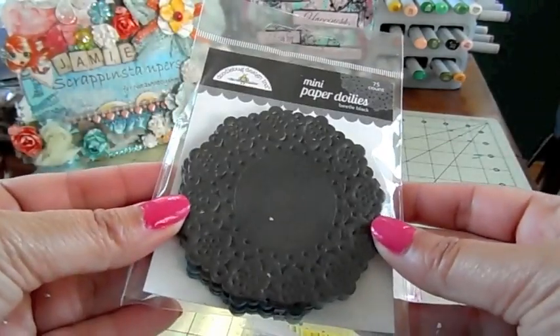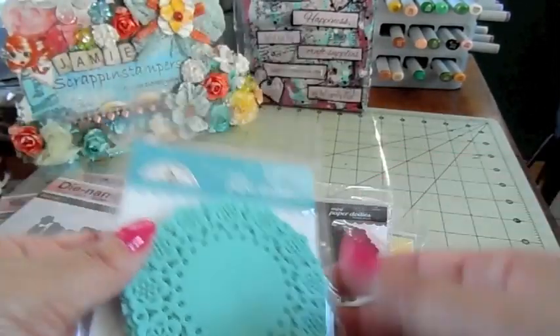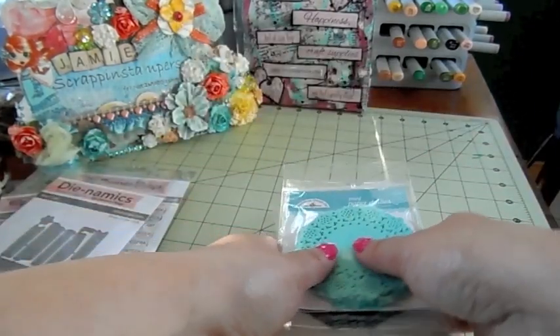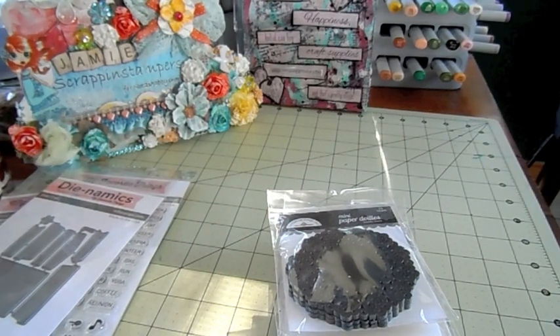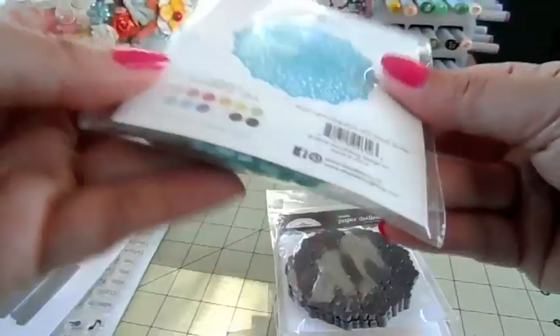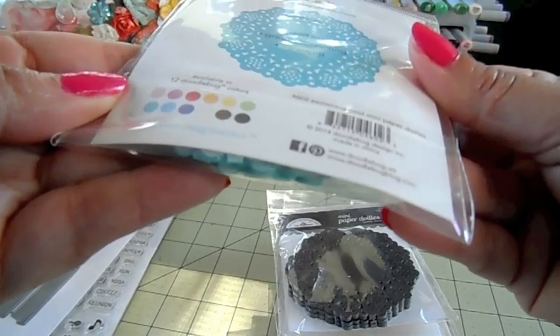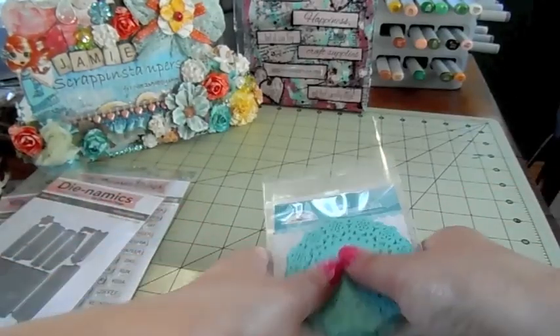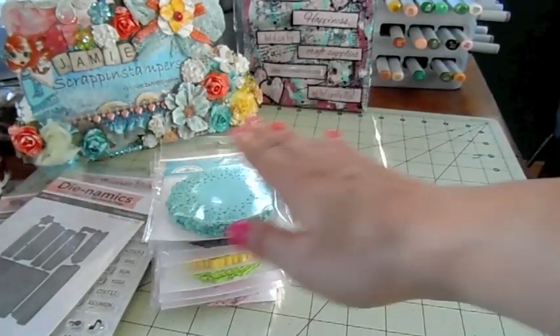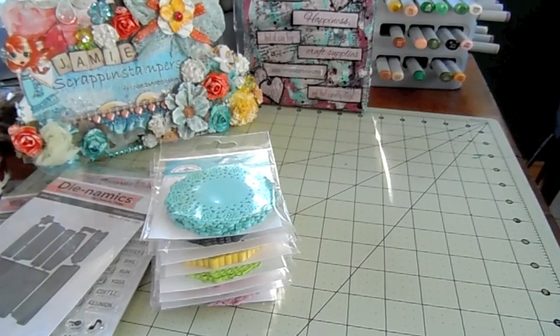This one is lily white, beetle black, and swimming pool - such fun colors and they're really really cute. This measures about three inches - it probably has the exact size somewhere but it's about three inches. Really cute, so I'm gonna have the link down below to that as well. You can find that under embellishments.